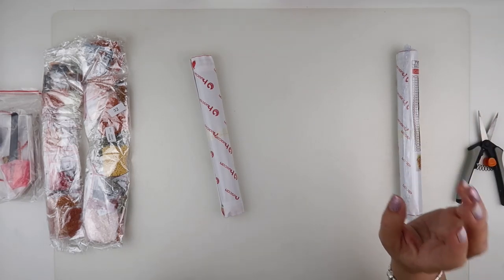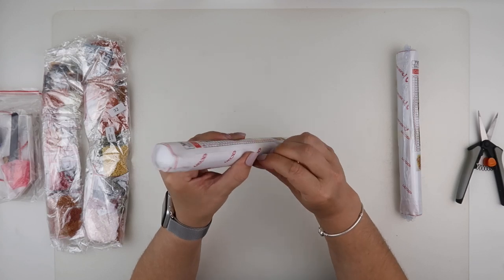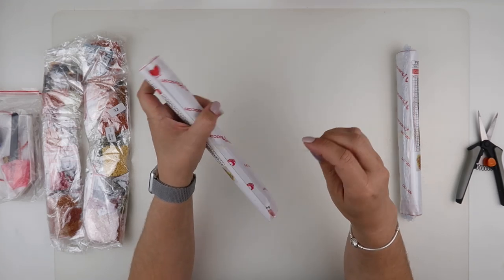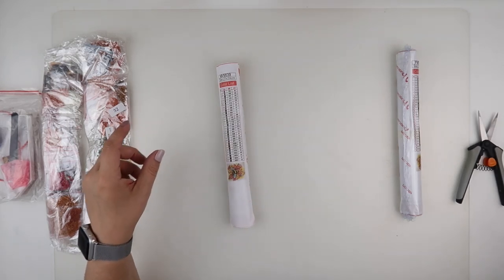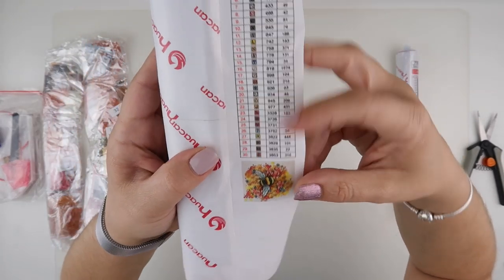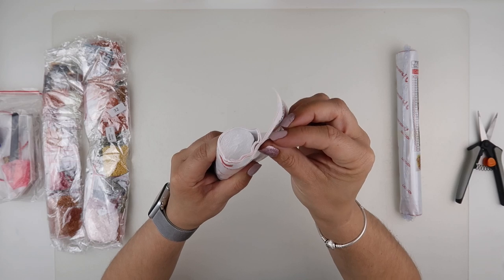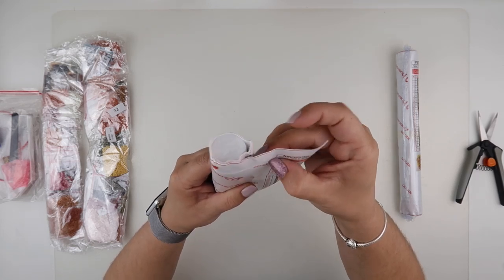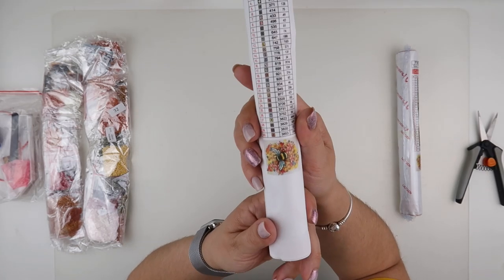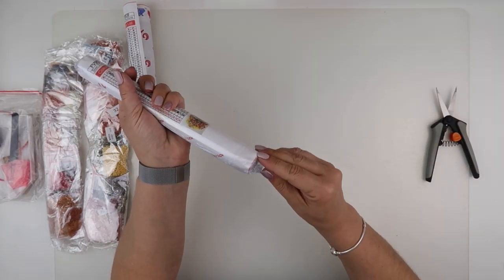I didn't want to do it on a huge painting because if I was doing the same painting twice I could possibly get bored. Who I Can has tape around it as well as being in the shrink wrap. This is the picture — it is a bumblebee, and it has 30 colours. I'm going to check whether this is the square or the round. This one is the round, so I am going to leave that as-is for now, because I'm also going to do something different with each one.